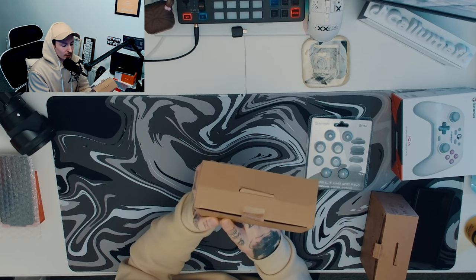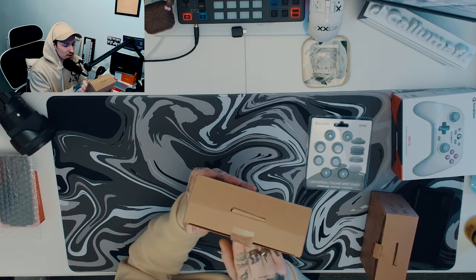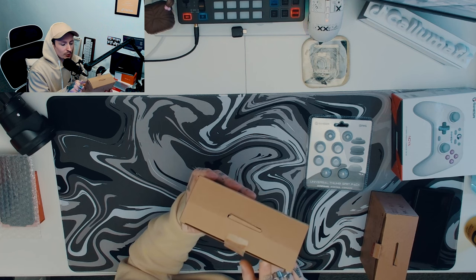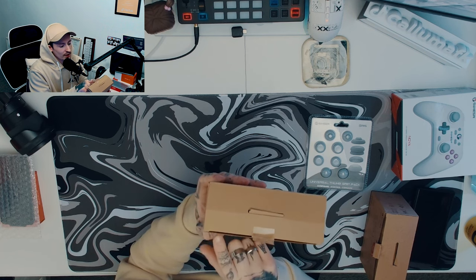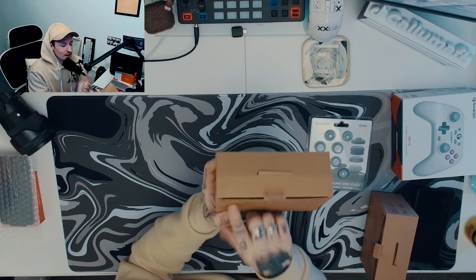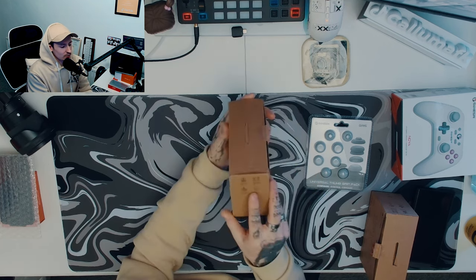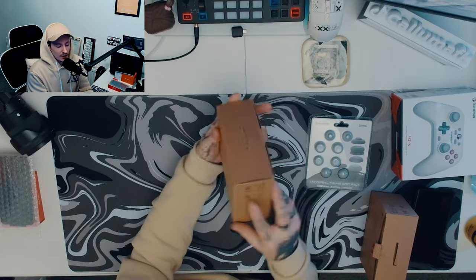On the back it does tell you it has motors for real sensation, anti-slip texture grips, responsive membrane buttons, high-durable analog membrane triggers, hall effect sensors, anti-drift, and ultra longevity. It basically is just chef's kiss. I should have looked at the box first — I've just found some more specs.